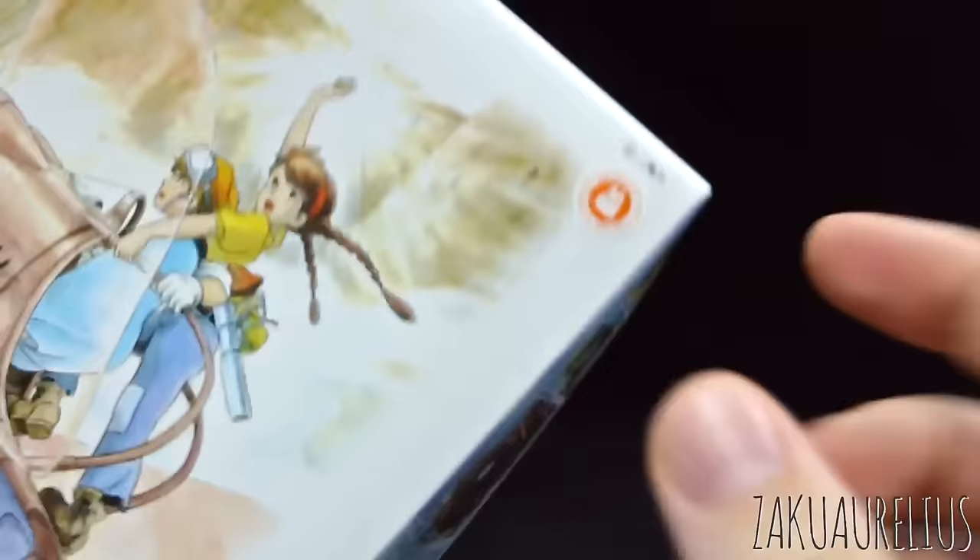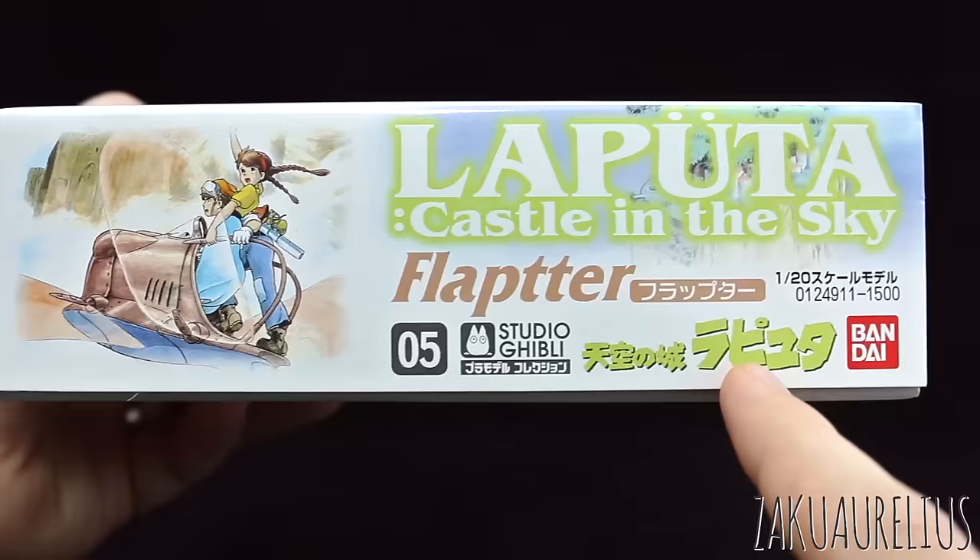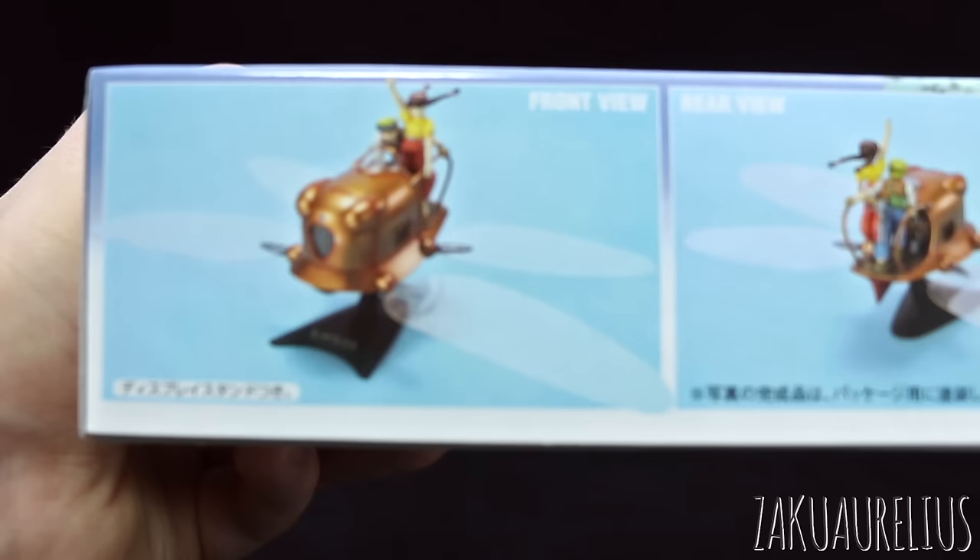The Moe also had this sticker as well, so kind of interesting. On the bottom and top of the box we're going to have just the name in Japanese and the film name in Japanese as well — number 5 in the series — 1,500 yen for the price of this one. So a little bit more expensive, but this one does come with a little bit more than the Moe and Nausicaa.